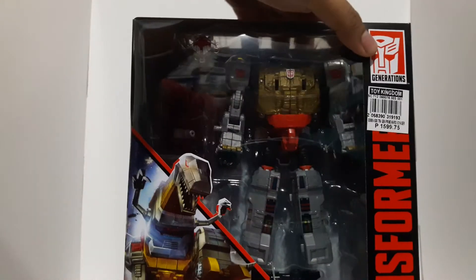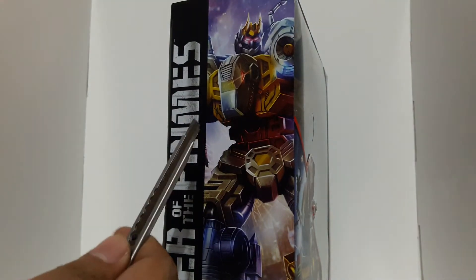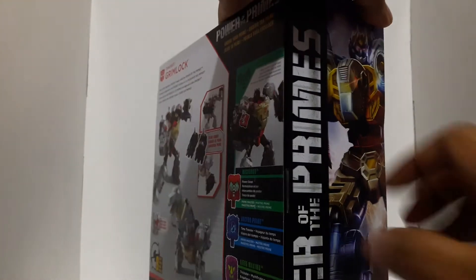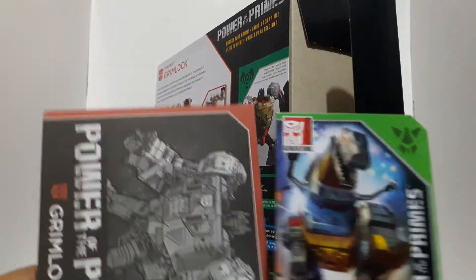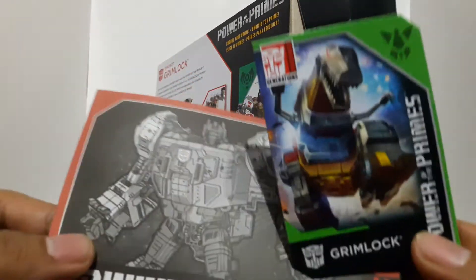I do believe this story is going to be revolving around Prime Masters. So let's get this guy open. We have a trusty cutter, so we're going to cut him open. It comes with these things — he has a bio card and a transformation card, which we'll check out later.